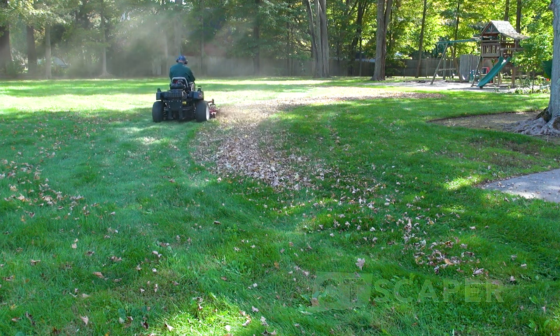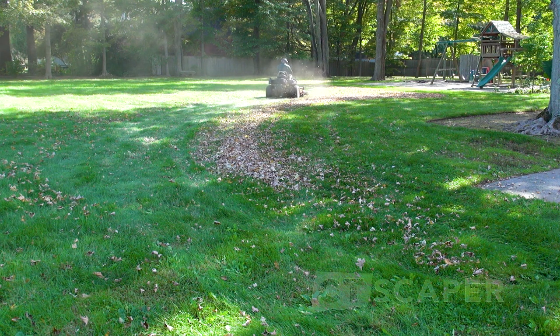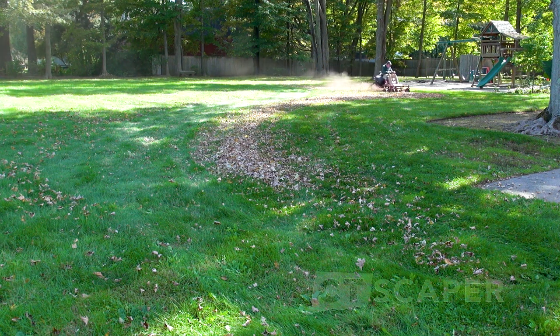This cloud of dust right here — this is why I wear a respirator. It's really nasty if you don't wear one. Guys that do this for a living can confirm it gets really nasty, so you really want to wear a respirator when doing this.